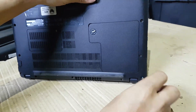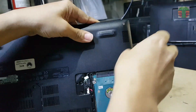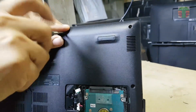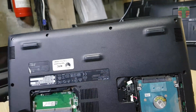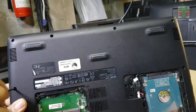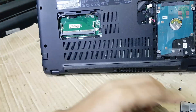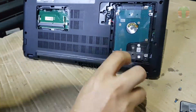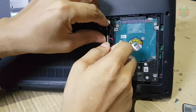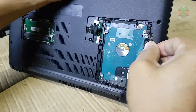Hello everyone, this is Tebz. Welcome to this channel. Today's video is an Acer laptop not charging and not turning on. I will show you how I repair it. I hope you will like this video. Please don't forget to like and subscribe and hit the notification bell for the latest updates. Thank you.